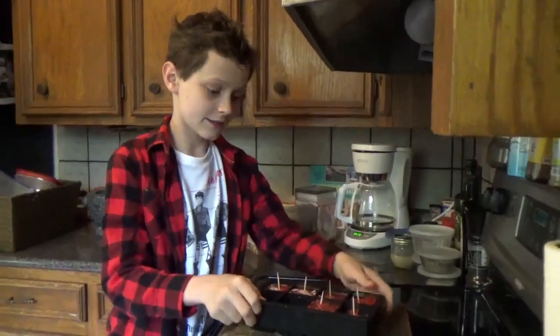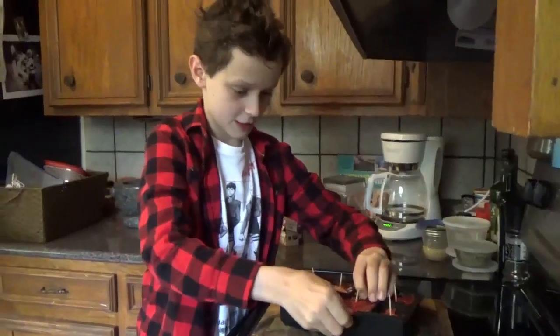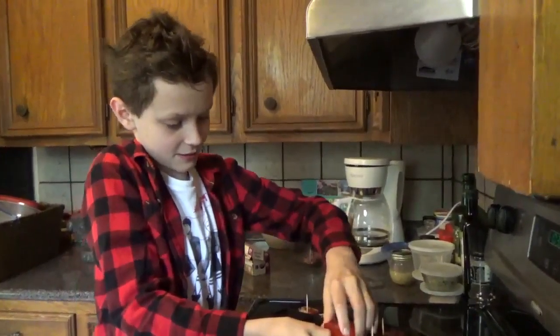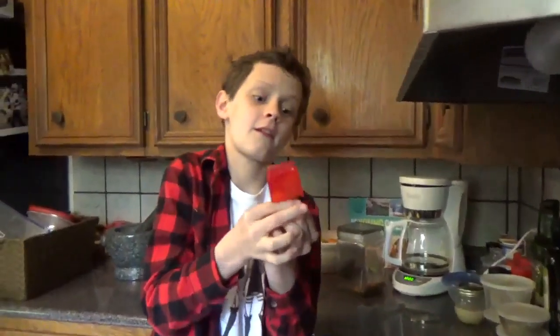Alright, it's the next morning now and they have frozen over, so we're going to go ahead and take this one out. You should run them over warm water to make them come out easier, and then you have — what are they called? Popsicle! Yeah! Miniature popsicle. That's pretty good.